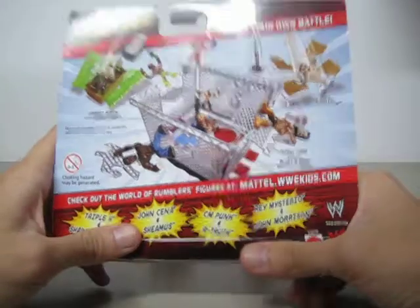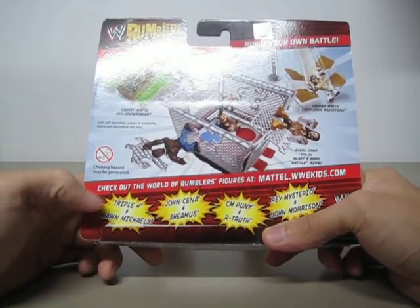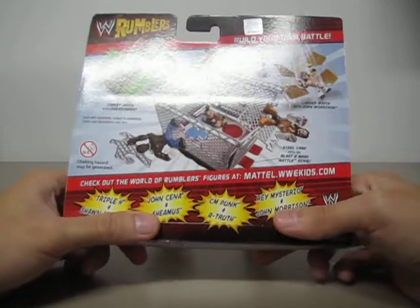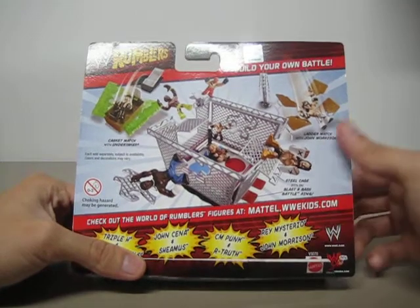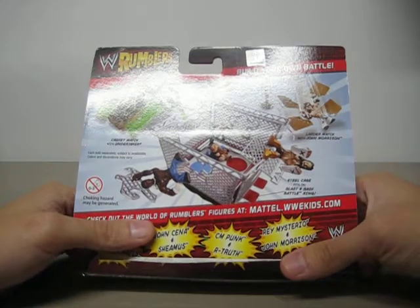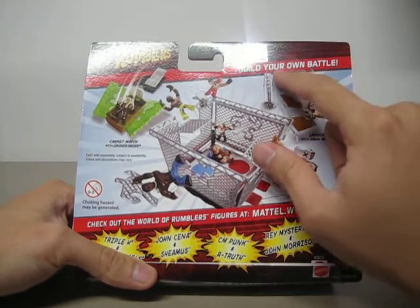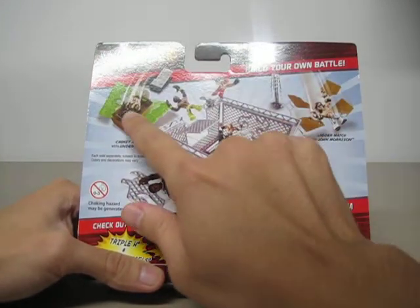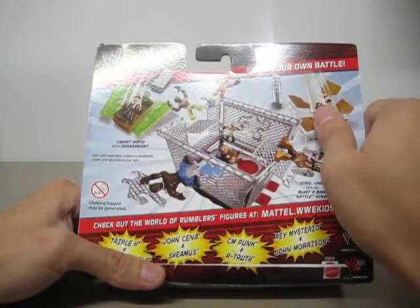On the back, you're gonna get four 2-packs for Series 1: one with Triple H and Shawn Michaels, one with John Cena and Sheamus, CM Punk and R-Truth, and Rey Mysterio and John Morrison. Beside these, you're gonna get two more different sets — one with John Morrison featuring a launching ladder gimmick that launches the figure onto a table and breaks it in half, and one with the Undertaker where you put the figure inside a casket that launches the figure into the grave.